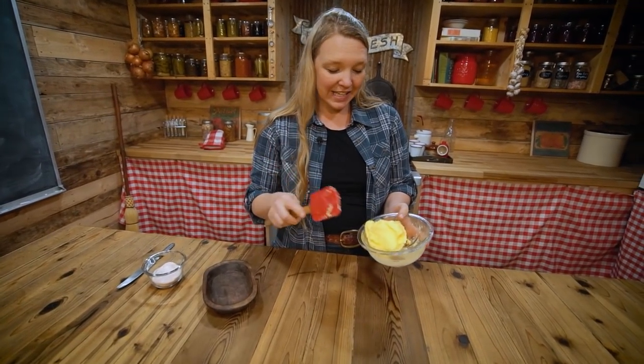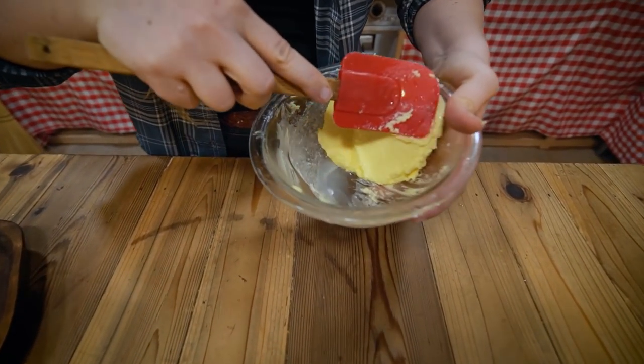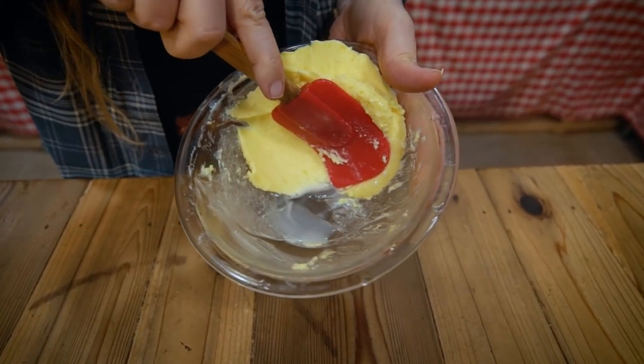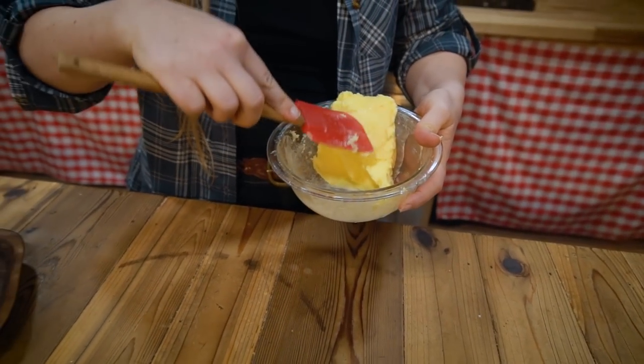Now we want to get the extra liquid out of the butter. We're just going to work it a little bit with a spatula — just move it around, and you can see that liquid is pooling at the bottom, which is great. Go ahead and pour that off.